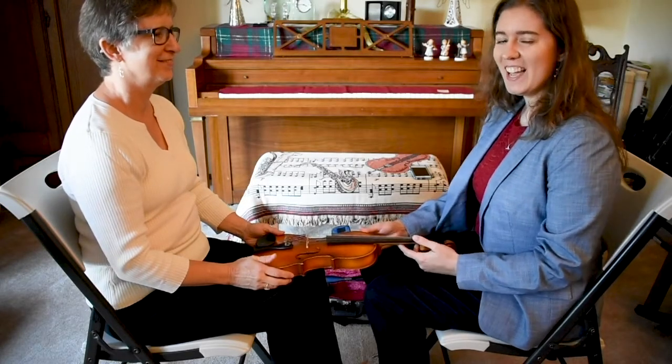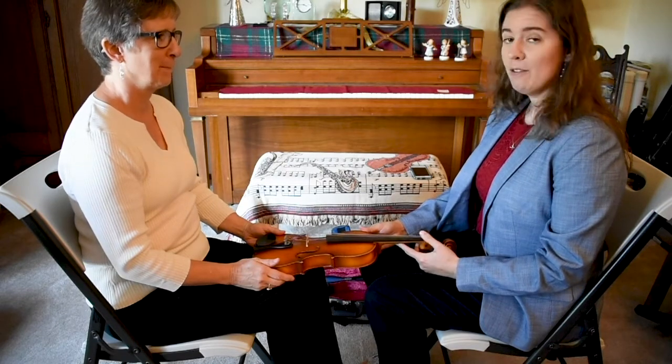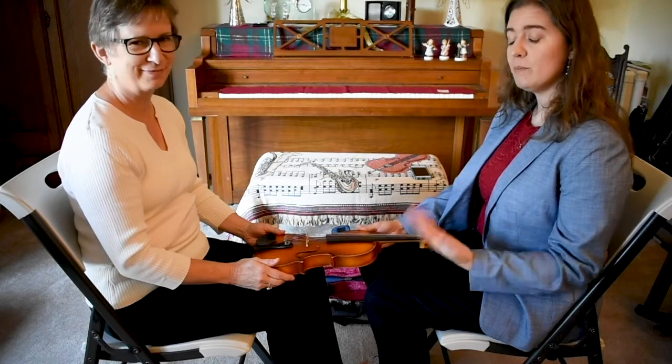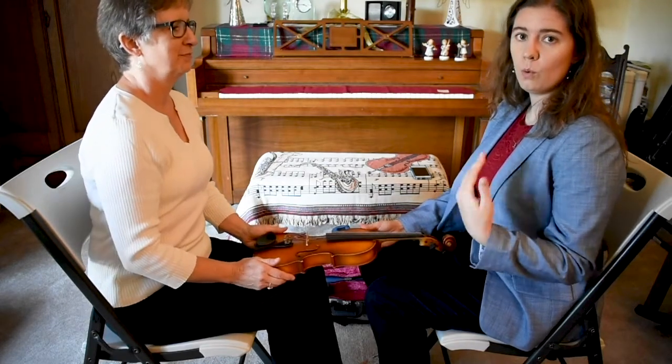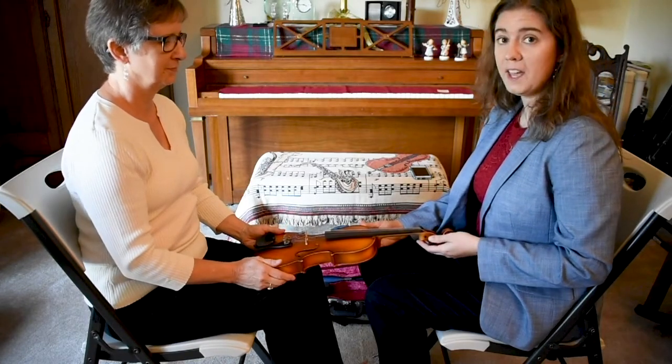Hi! My name is Samantha May and today we're going to learn how to tune with the pegs. I have with me my student Joanne. She's going to play the part of the student and I will be playing the role of an adult, her parent, or an older sibling who will be assisting using the pegs.